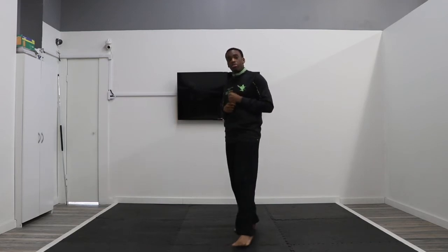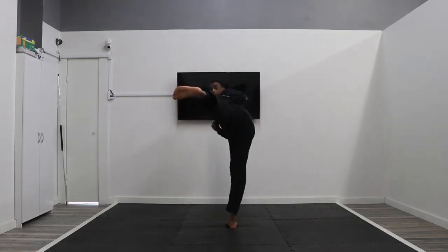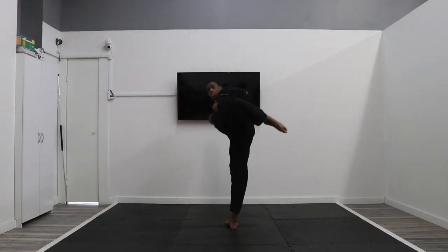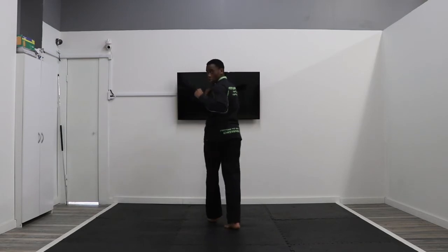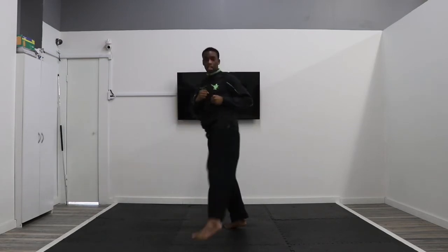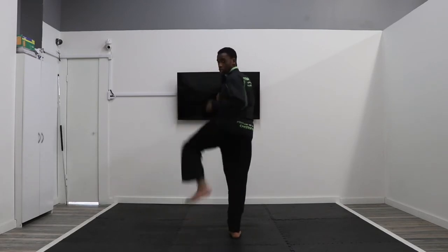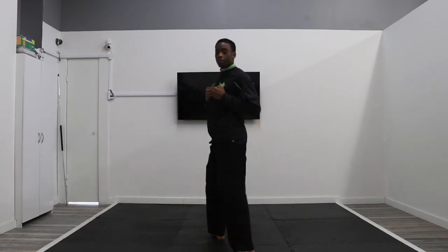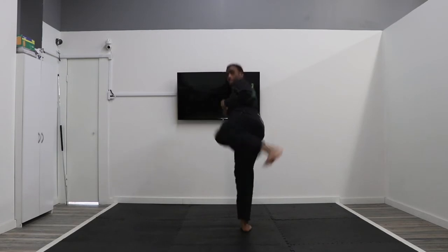Now we're going to throw the actual kick. Remember, a hook kick chambers like a side kick — you extend, you're missing your target, then you hook around and end like a round kick, landing in front of you. Your leg does a half circle, then you set down. With the reverse step: hands up facing right, turn over your right shoulder, chamber like a side kick, hook kick, land in front. Reset and repeat three times total. That's the next kick you're going to drill at home.